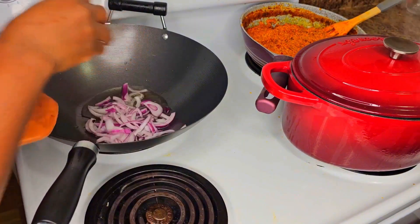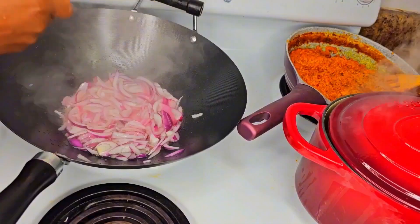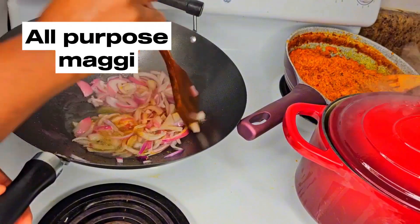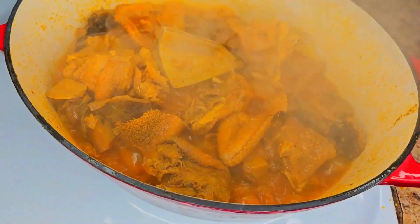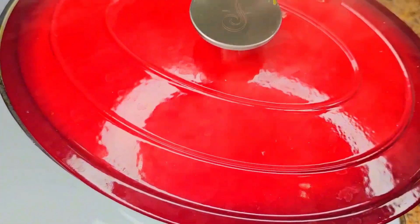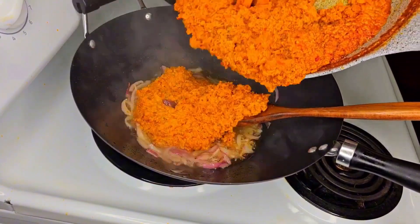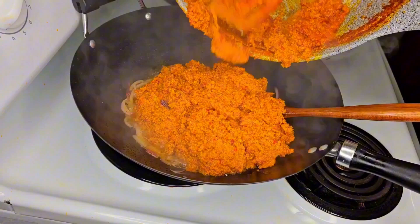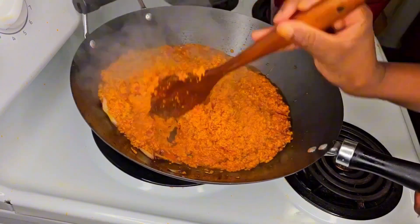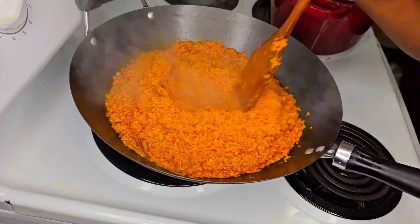I mix vegetable oil in a pan, add the onions, and let them cook for a few minutes. I added some all-purpose Maggi spice, and that meat mixture is almost ready. Now I'm going to add the eggusi to the onions, and I transferred it all into a bigger pan which has more space.